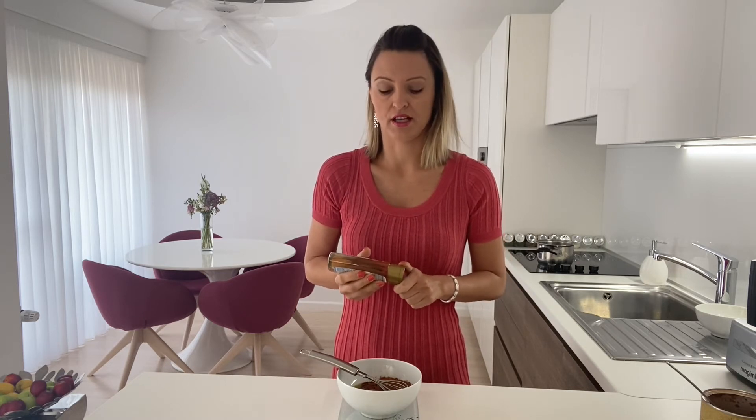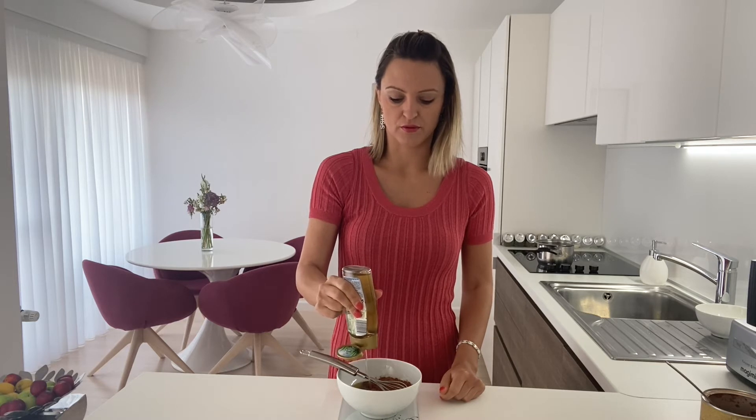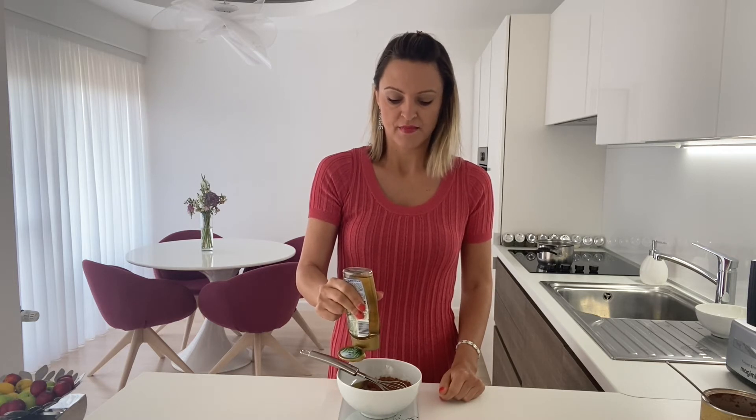Then you can add any liquid sweetener of your choice. Today I am using agave, but you can also use yacon syrup or something different as you like. I am going to add 40 grams as well. So it is easy: 100 grams of cacao butter, 40 grams of liquid sweetener and 40 grams of cacao powder.